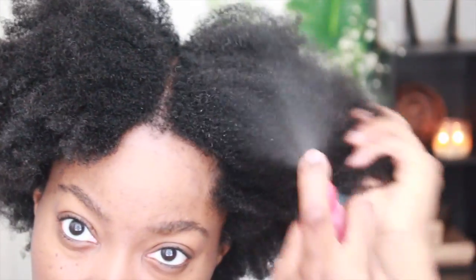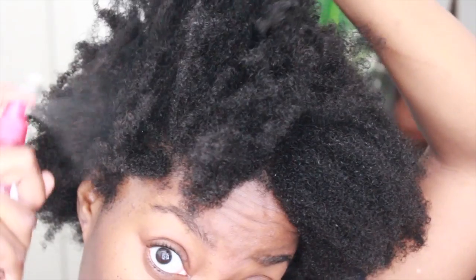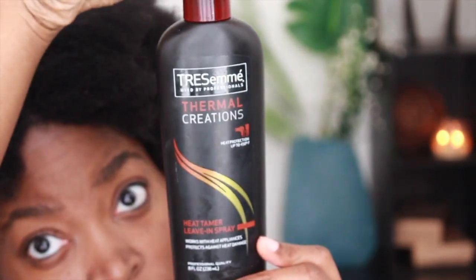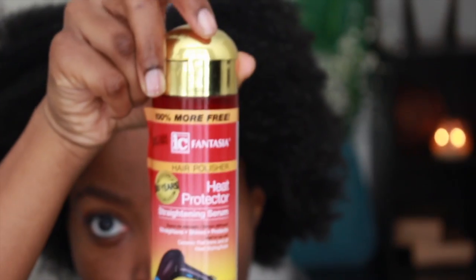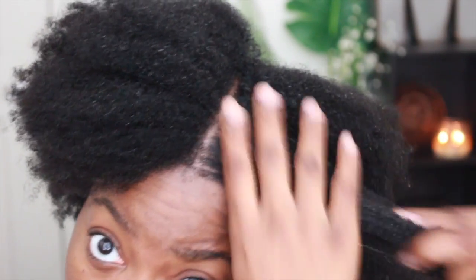My leave-in of choice is aloe vera juice. I apply that generously all over my hair — it's a very powerful solution that acts as an emollient, softening the hair, making it more pliable, and adding extreme hydration. Following my leave-in, I begin to add Thermal Creations heat protectant, spraying it all over my hair, then apply a serum. I'm using Icy Fantasia heat protectant — it's very light and wonderful for taming frizzy, curly hair. This product is awesome.